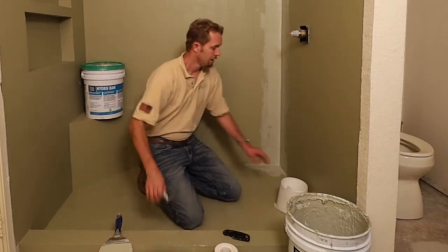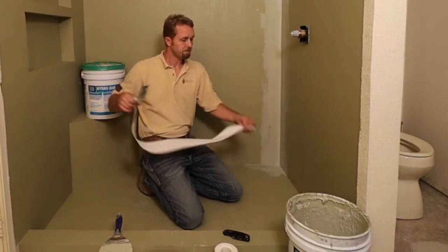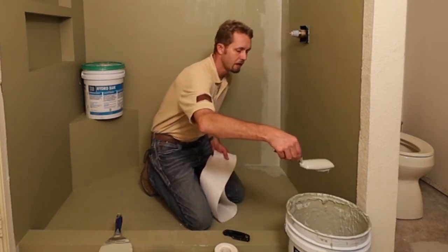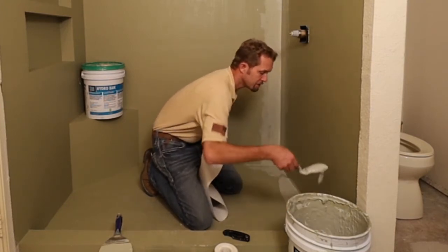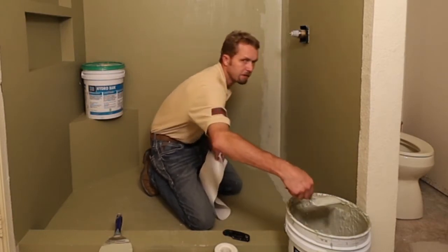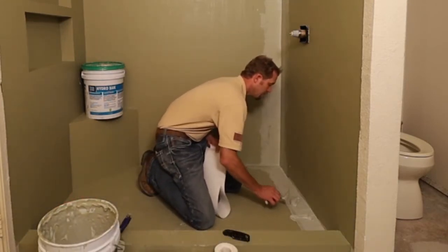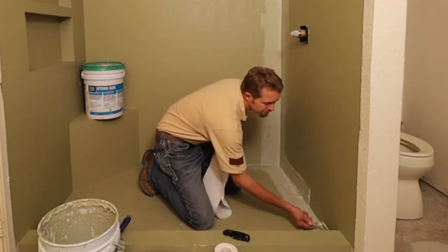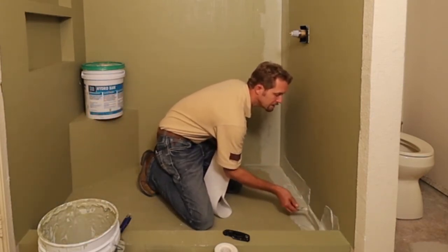To get started I went ahead and pre-cut a length of fabric and I'm going to put it down in this inside corner. You'll want to treat this a lot like drywall work — take what would be your drywall mud but use Hydroban instead, and put down a thick layer because you're going to be squeezing it out. Put a thick layer here on the bottom, then do the other side of the wall. If you have any drywall taping experience you'll do really well with this, so go ahead and put on what seems like an excessive amount.